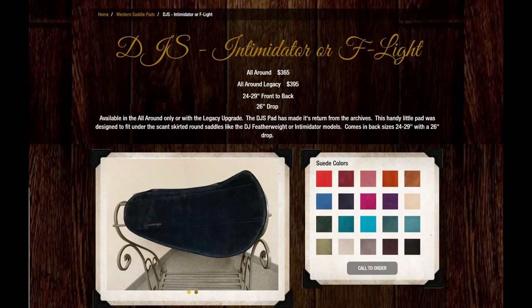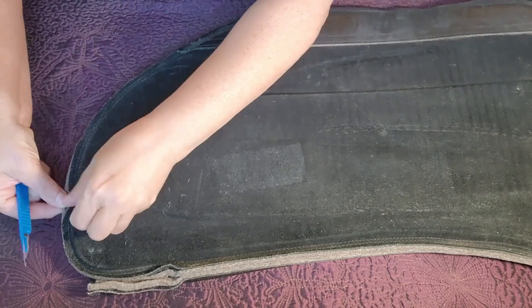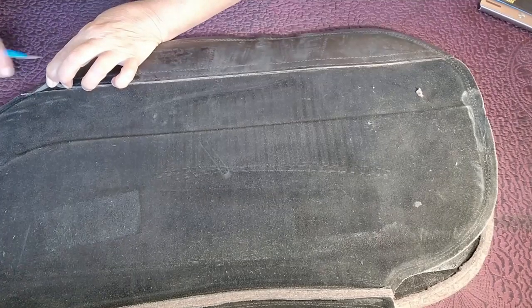So we're going to dismantle my personal SaddleRite pad and we're going to see the guts of the situation. Let's just check this out real quick and dive in. I hope I don't cut myself — let's try.